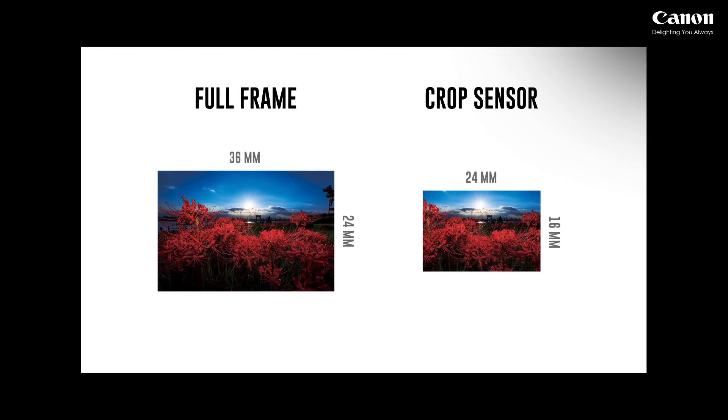Crop sensors are cheaper to make, but you cram in more megapixels. The advantage of a full frame, to explain it in an easier term: let's say you have a 10 by 10 room and you're fitting 100 people in it, versus a 5 by 5 room with the same number of people. The experience is much worse in the smaller room — it's the same analogy for sensors. A full frame 10 megapixel sensor will produce results way superior to a 10 megapixel crop sensor.